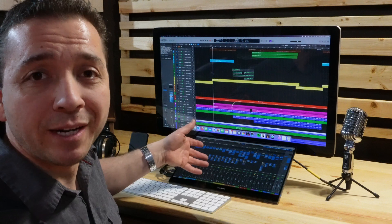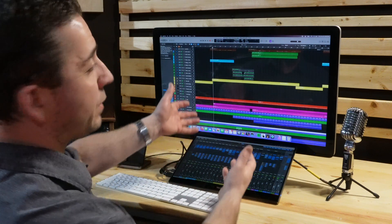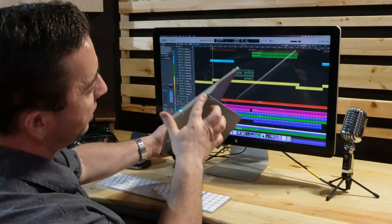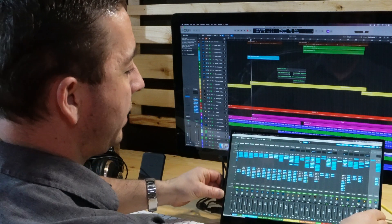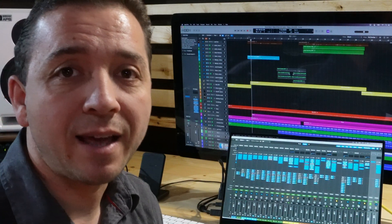This is my standard configuration, the way I have it for my music production. I just keep it in front of my monitor, but I'm going to prop it up here. You can see it's a nice thin unit and it's got this little stand on the back, so I can just put that up to prop it up a bit better and angle it towards the camera.